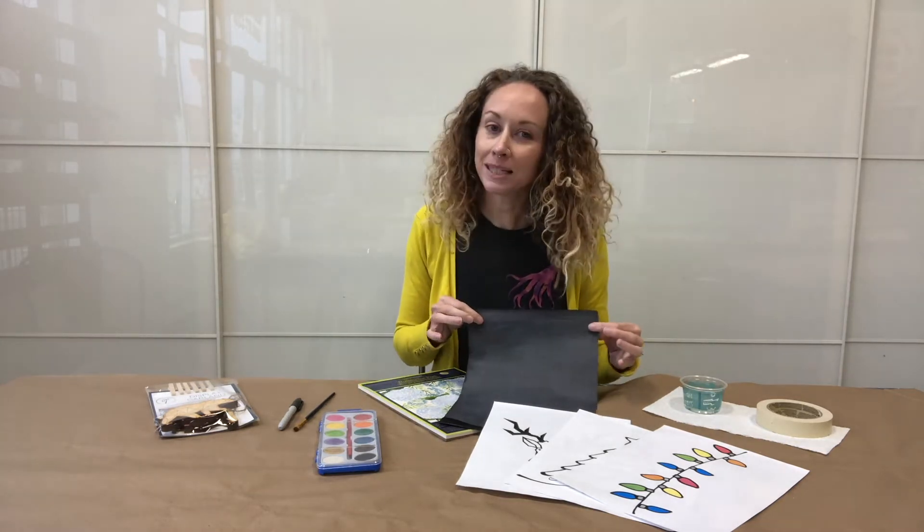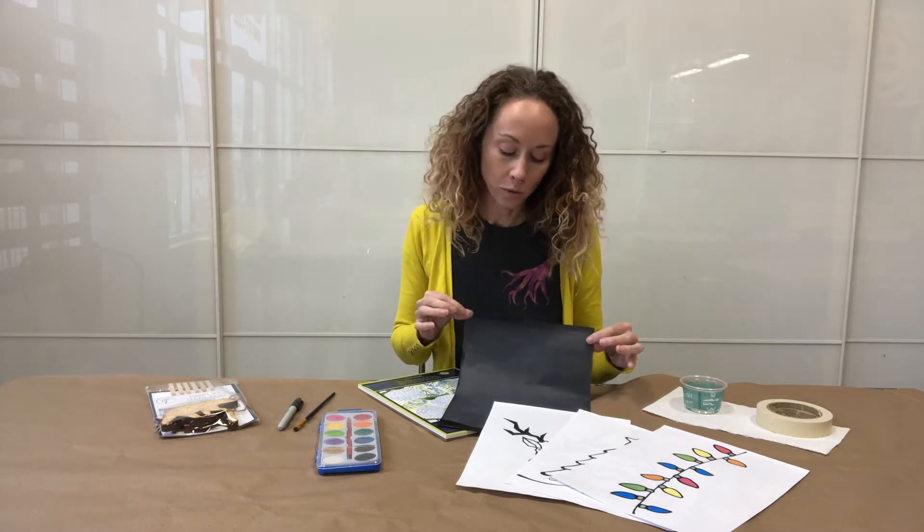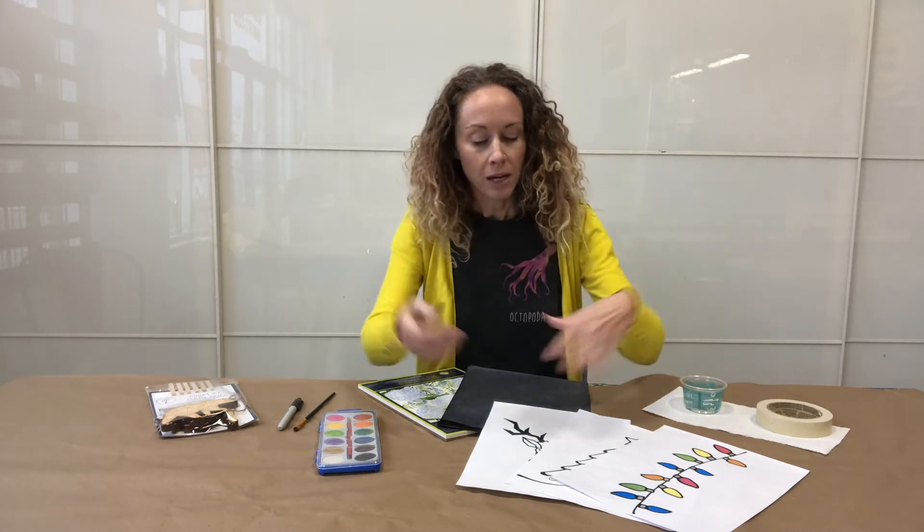You're also going to receive a carbon transfer paper — there's one of these but it can be used multiple times over and over. We've provided you with a selection of images that you can start with and trace, but you can keep going after that. The only other things you're going to need are a cup of water, a paper towel, and some masking tape. So get all of your supplies together and we'll get going.